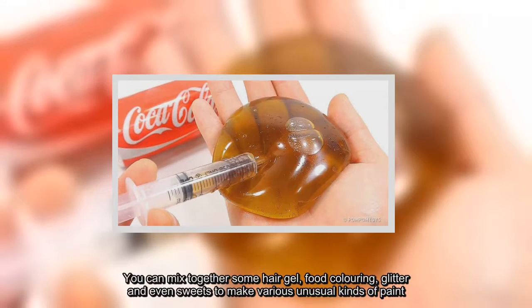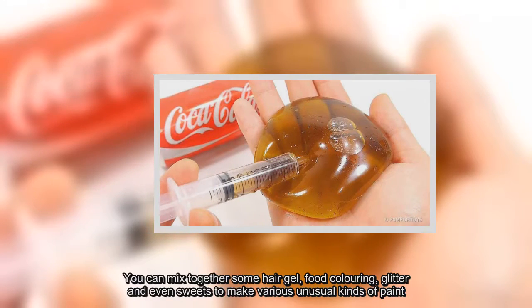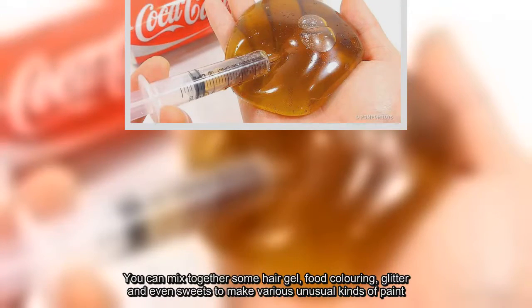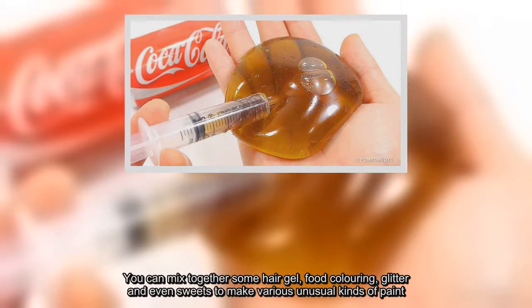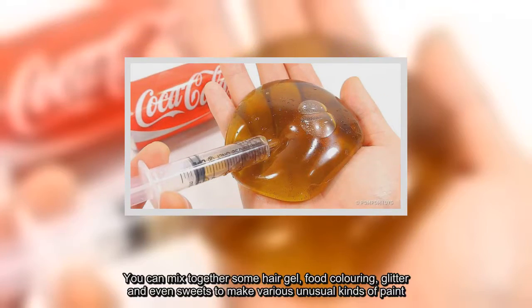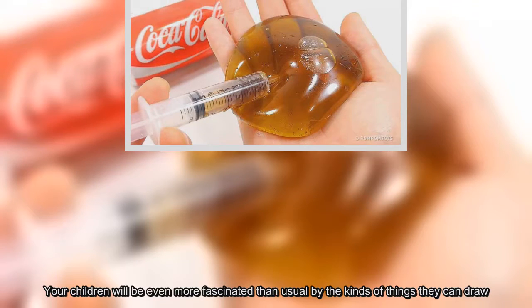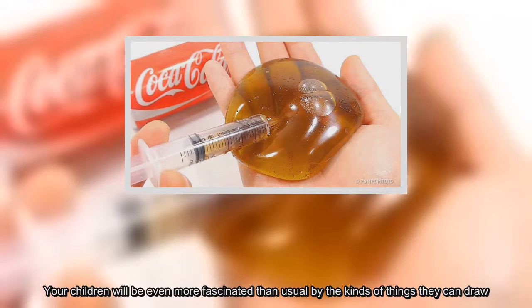You can mix together some hair gel, food coloring, glitter, and even sweets to make various unusual kinds of paint. Your children will be even more fascinated than usual by the kinds of things they can draw.